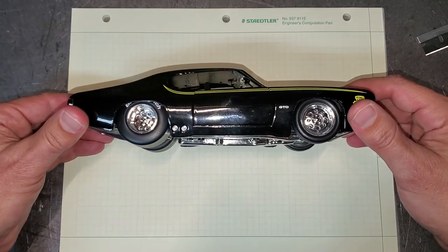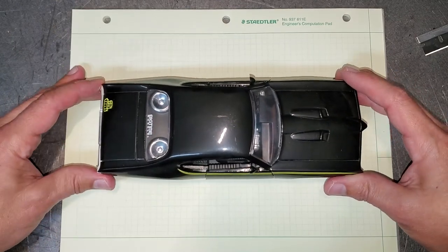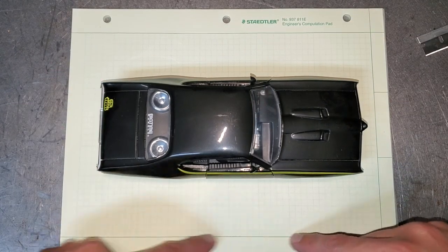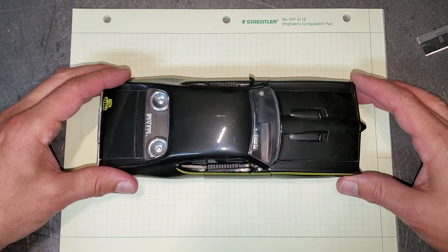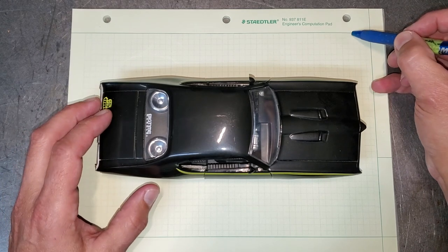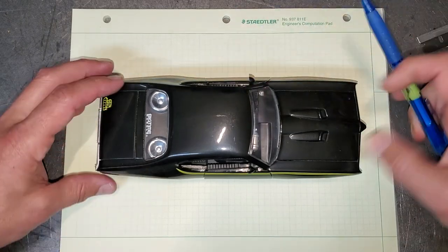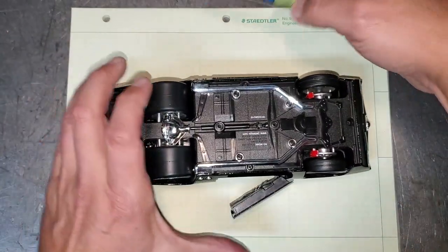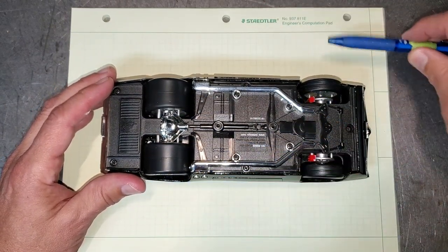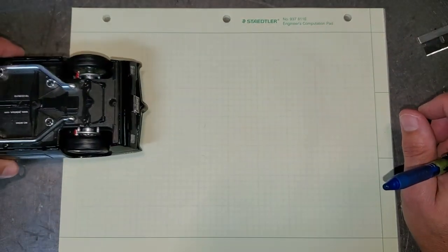Here's our GTO — same stance, just fatter tires. So, string aligning. Here's the box we need to make. These lines will be our strings. What we need to do — and this is going to be tedious because you have to do a lot of measuring — is set up these lines along the car so they're perfectly parallel, typically right next to the wheel. They need to be parallel so we can measure from the line to the wheel to determine if it's toed in or toed out.